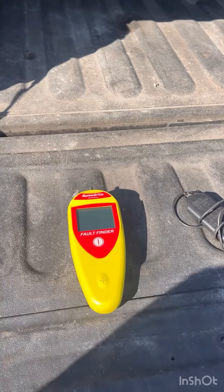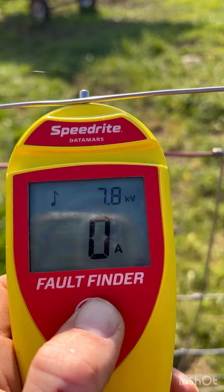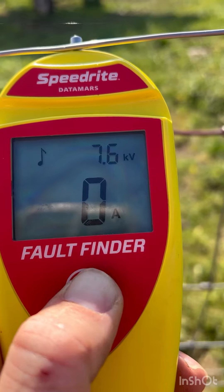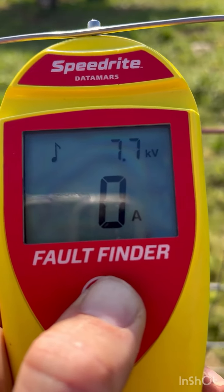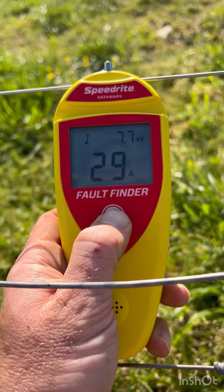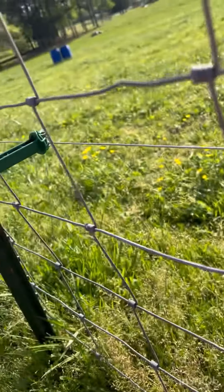This is a good investment. It tells you your kilovolts just like the other testers — you want that to be between four and five. It tells you your amps to let you know if you have a good grounding. If that number increases, then you need to go check out your ground, maybe add more ground rods. This is what's great: it tells you when you have a short and what direction to go to find it.